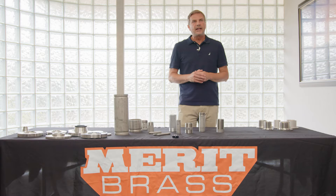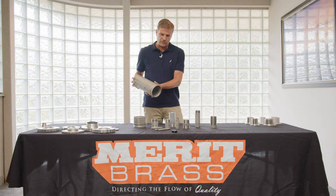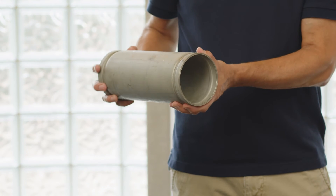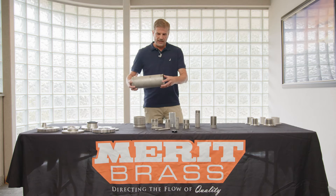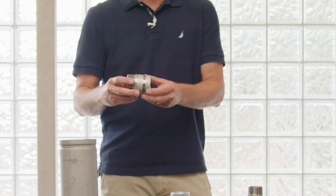Besides the threading and the cutting, we also get into grooving. There are two styles of grooves: a roll groove and a cut groove. On thinner wall schedule 10 pipe, it's often a roll groove — Merritt Brass does not offer a cut groove on that thin of pipe. You literally press the pipe down with the tooling and it rolls that groove into the pipe, then you mate it up with a grooved fitting, put your clamp on, and you've got a connection.